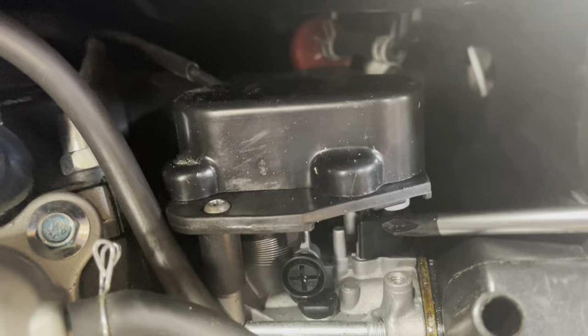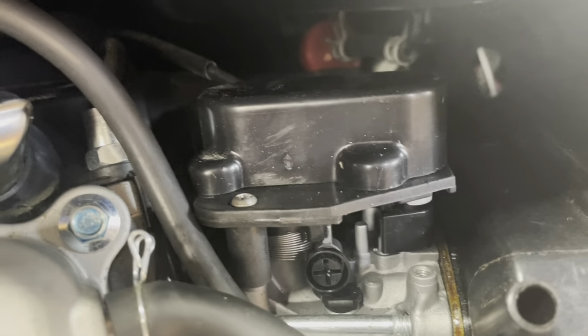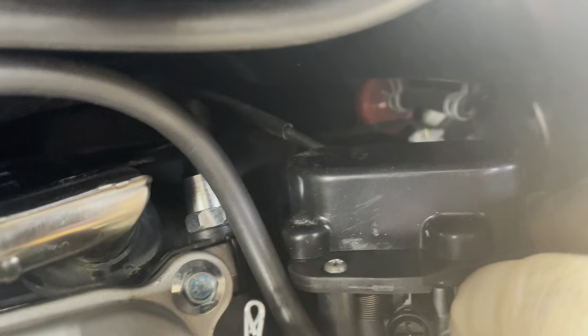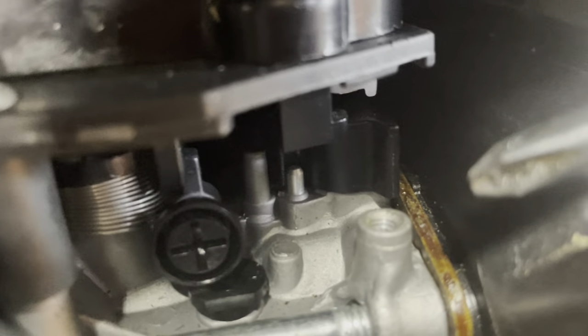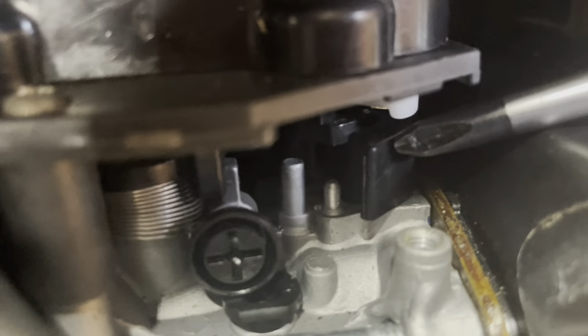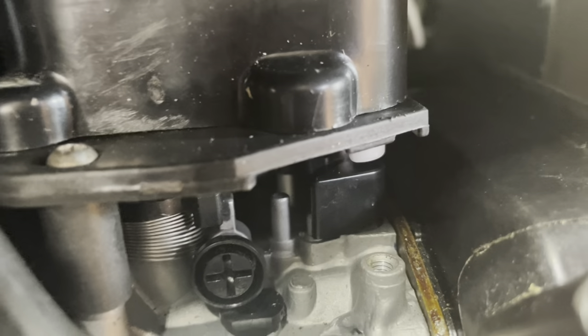That little black thing right there is the choke lever that swings out this way and then swings back. When it starts, the on position is sticking out towards me — it's hard to see on camera. The only reason I'm making this video is because I watched a hundred of these and nobody showed how to replace the stepper motors, which is what's wrong with mine. When it starts, the stepper motor controls it, and that's the total off position when it's warmed up and running because it runs perfect in that position.